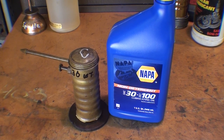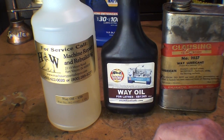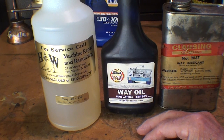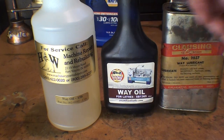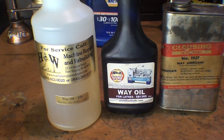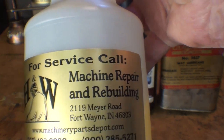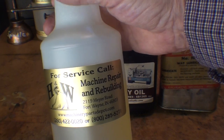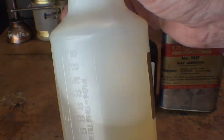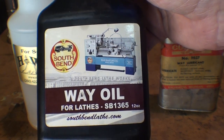Here are the way oils. They are to be used on the ways — that is, the way surfaces of the lathe bed — and also recommended for the cross slide dovetails and compound rest dovetails, although that probably seldom gets used there. You will not find way oils at your local box store. This one from HW Machine Repair is meant for Bridgeport mills and is what I use in the Bijur oiler on my Bridgeport. Notice it appears quite thin.